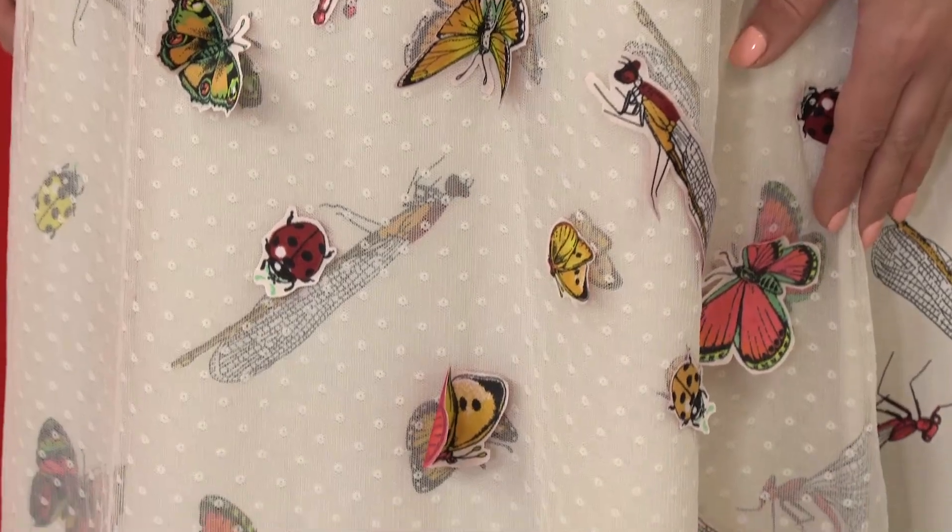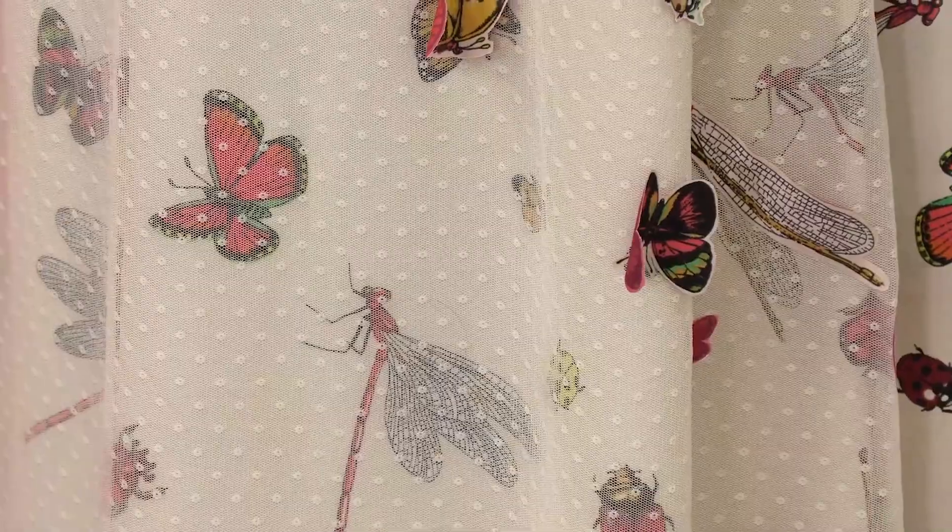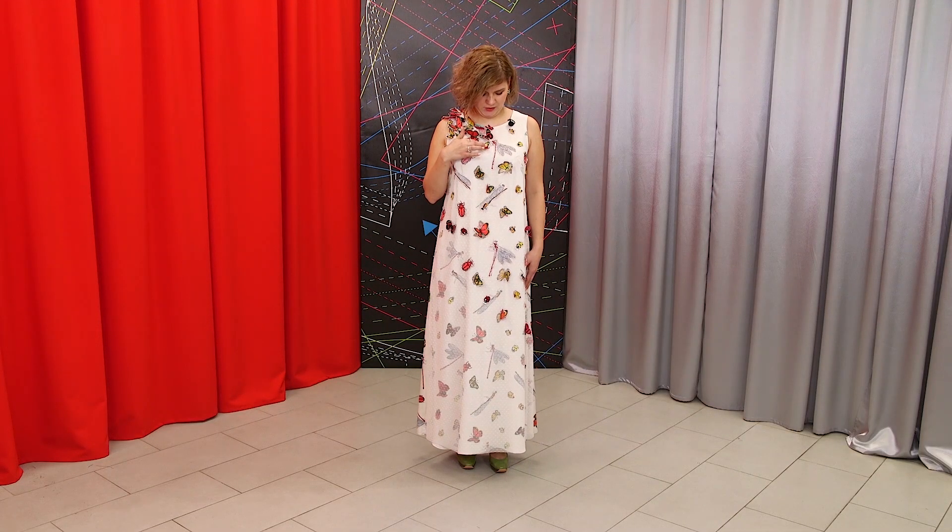Today I want to give you a review of my new dress. I showed you how to make a pattern for it, how to cut it, and I also showed you the first fitting. Have a close look at the details.